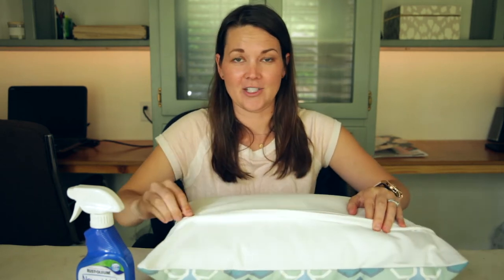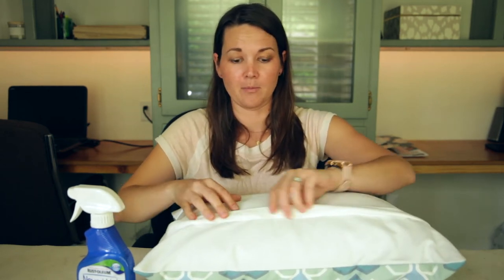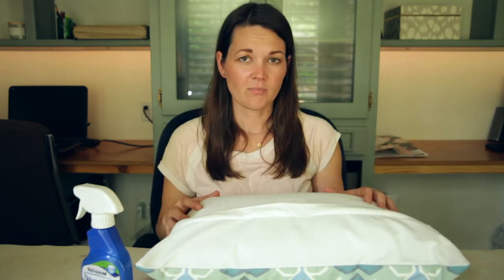Being in the climate where I live — Mobile, Alabama on the Gulf Coast — we have really harsh conditions, and sometimes even pillows that are meant for outdoors don't do that well because it's just so humid with lots of mold and mildew.